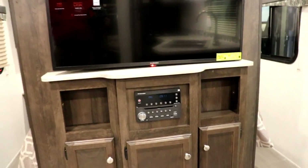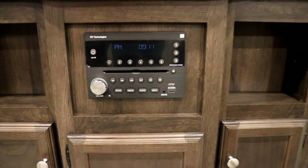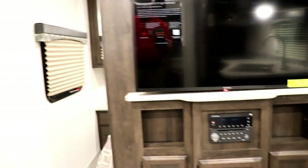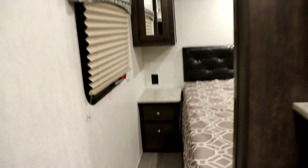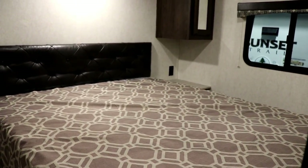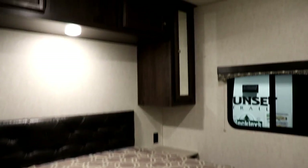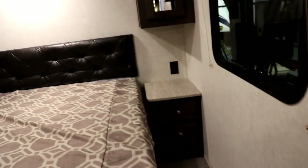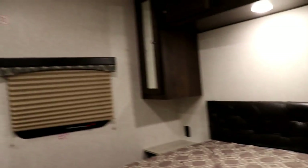The stereo is Bluetooth-capable with an aux input and a 5-volt USB charging port. Looking into the bedroom, the bed is 72 inches in length by 60 inches wide, with cabinets on either side and above. You also have 110-volt outlets on either side of the bed as well as windows.